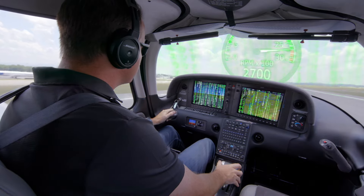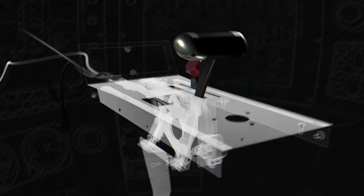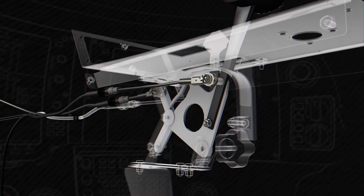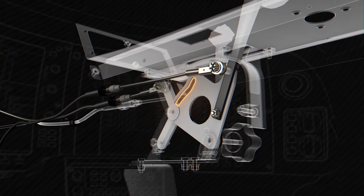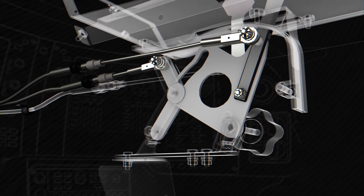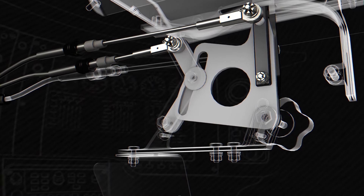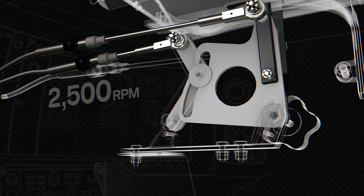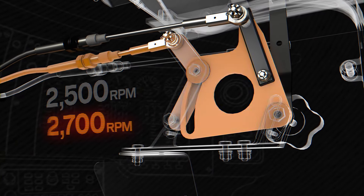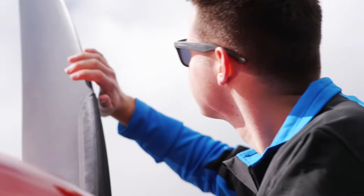Even though the whole process seems so automatic it would almost seem like a computer is running it, the entire thing just works off a clever mechanical relationship rigged at a very specific ratio to one sleek, unified lever — the power lever. That allows RPM to reach two pre-calibrated settings, optimized for the two most common phases of flight, so that the Cirrus pilot doesn't even have to think about it.